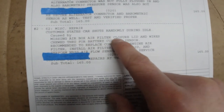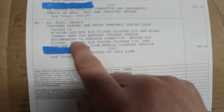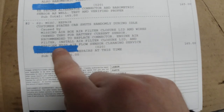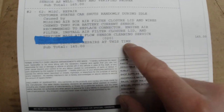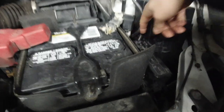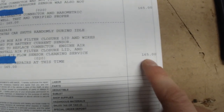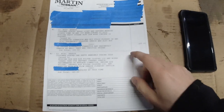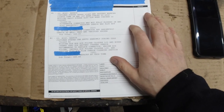Customer states car shuts off randomly during idle, caused by a missing airbox air filter closure lid and wires chewed through for the battery current sensor. The dealer recommended replacing the connector, installing the air filter closure lid, and performing a mass airflow sensor cleaning service. Customer declined repairs at this time — charge: $165. So the missing cover and the chewed wires still aren't fixed, and they charged $165 just to clean the mass airflow sensor.